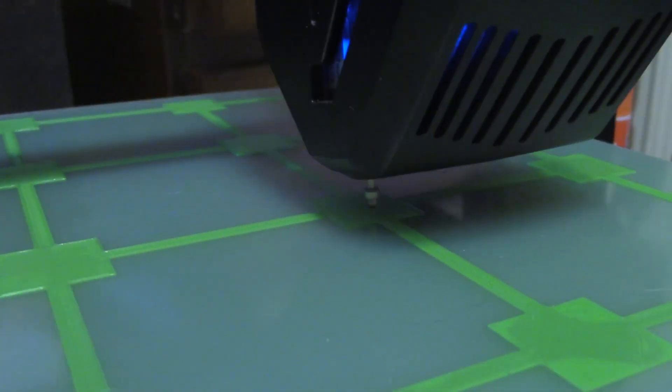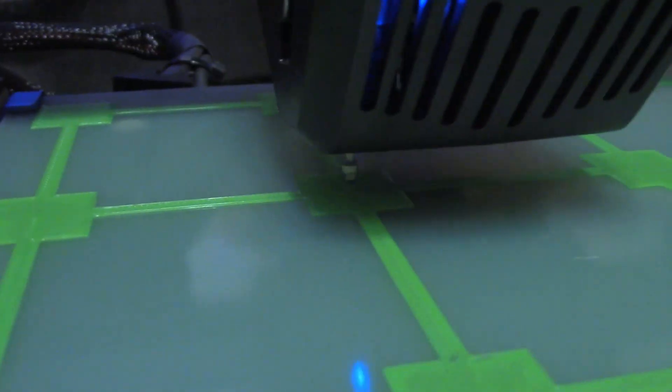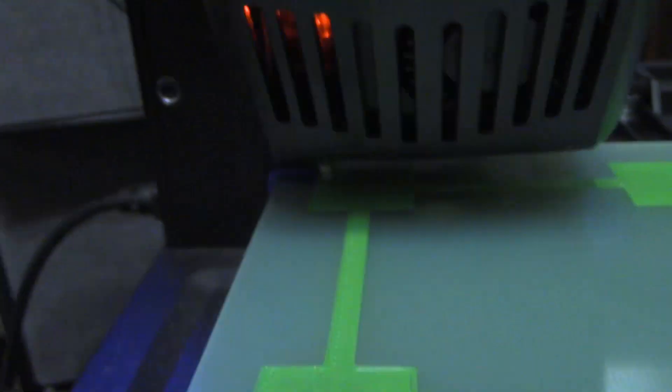If you're skeptical like me, you may have run the bed leveling procedure over the bed level test print to check the accuracy. At the moment, you'll probably find that most of the probe points are actually inaccurate, and they aren't even really close to the center. This alarmed me at first too, but I managed to level my bed anyway, so you should be able to as well, even with these inaccuracies.